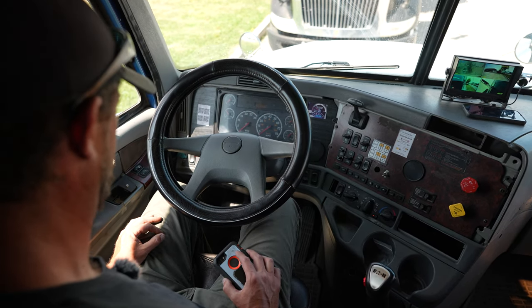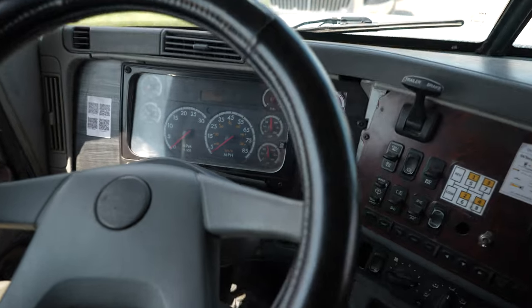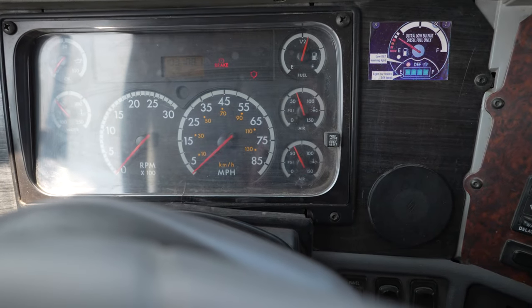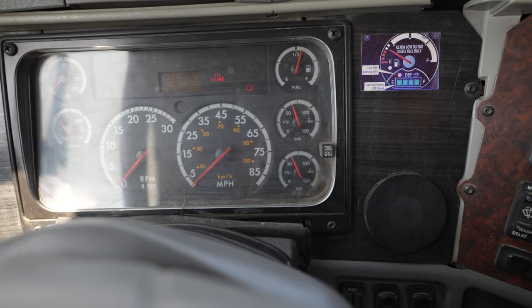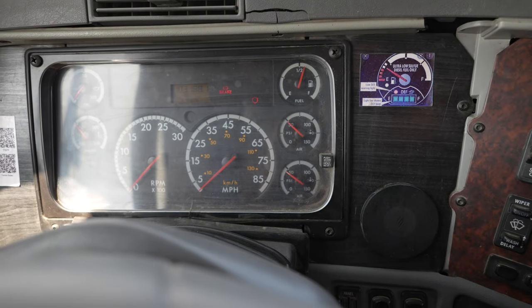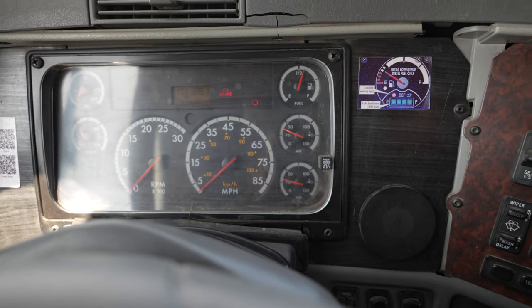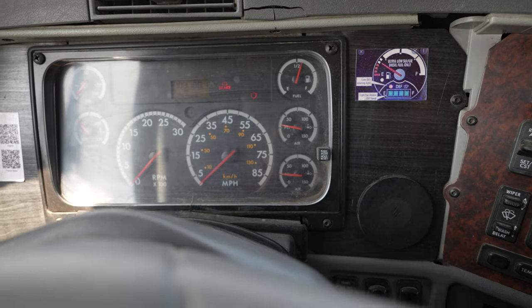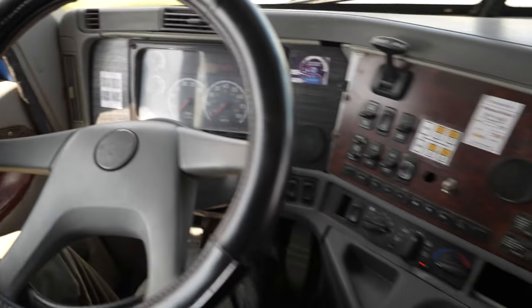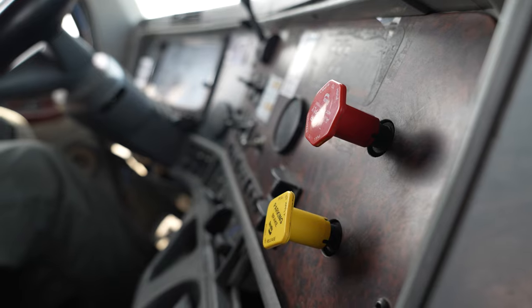Next, I'm going to test my low pressure alarm system. I'm going to fan the brakes down to below 60 PSI — I should see and hear an audio and visual alarm. I do. Now I'm going to continue fanning the brakes below 40, closer to 20, and my valve should pop out indicating that the emergency brakes are working. We've got one and we've got two — the emergency brakes popped out. System is working properly.